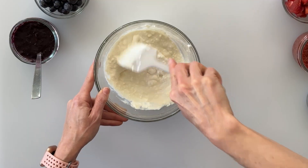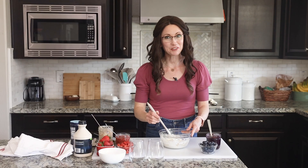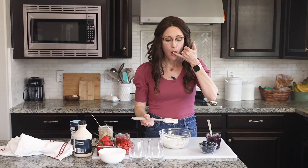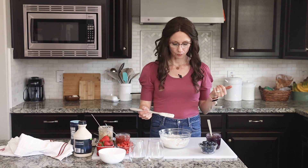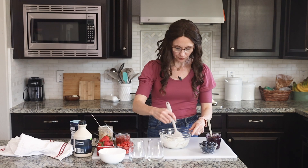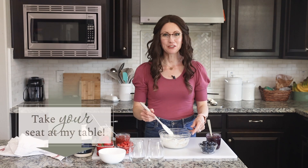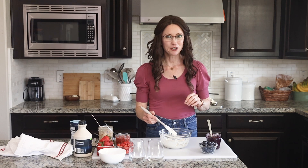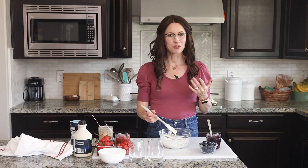That smells delicious. Of course, we have to sample to make sure we have the right balance, so we'll use the tried and true pinky test. It has all the flavor of the cream cheese, plus a little bit of kick from the Greek yogurt, but then that little bit of sweetness from the maple syrup.